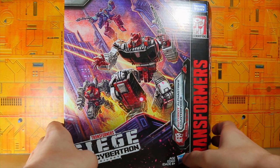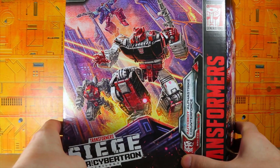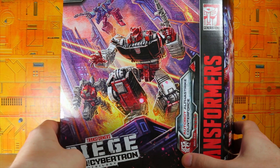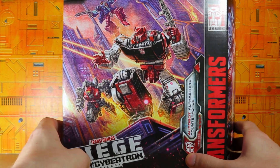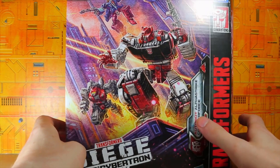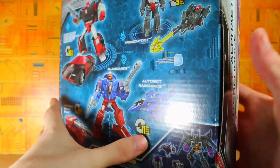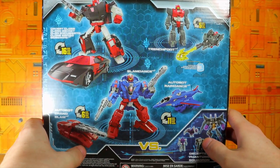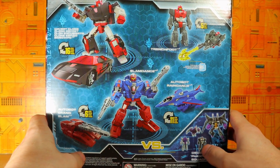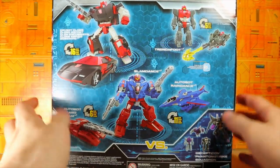Hey guys, I'm Brian here doing another video, and this time I'm opening the Transformers Siege War for Cybertron Autobot Alpha Strike Counterforce. This is an Amazon exclusive. Here is the pack — I really like the look of the box. We've got Covert Clone Sideswipe, Trench Foot, and Slam Dance with Autobot Grand Slam and Autobot Rain Dance as the two-pack, so that's pretty cool.